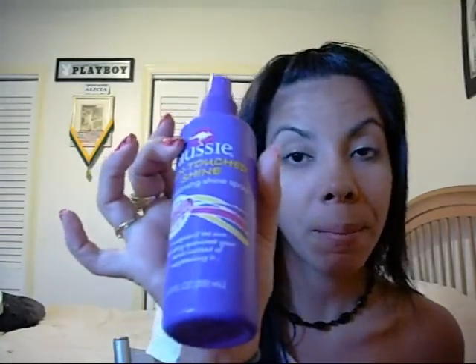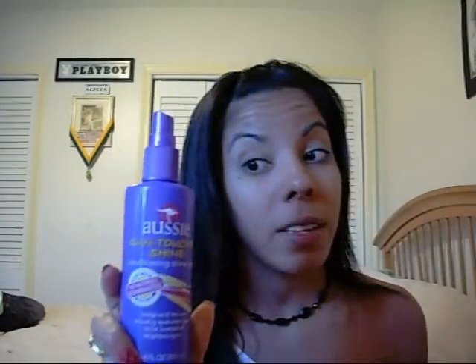I sprayed some Aussie Sun Touch Shine — it's a conditioning shine spray. I've been using this for about two weeks now. I love this product. It leaves my hair feeling so shiny and soft, it looks a lot more healthy, and I definitely recommend it. I spray it on my ends and let my hair air dry.